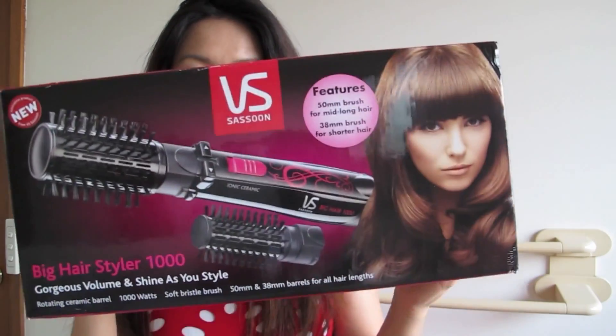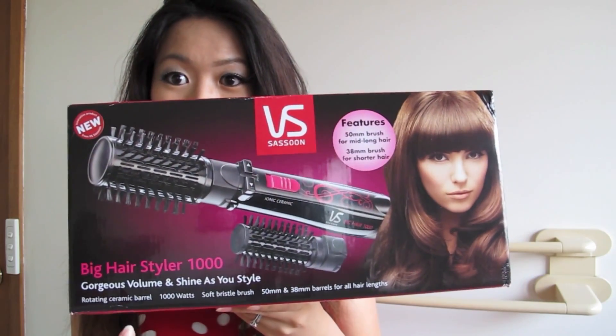The Big Hairstyler 1000 is basically a hairdryer and rotating brush in one appliance, which gives a shiny, bababoom hair.